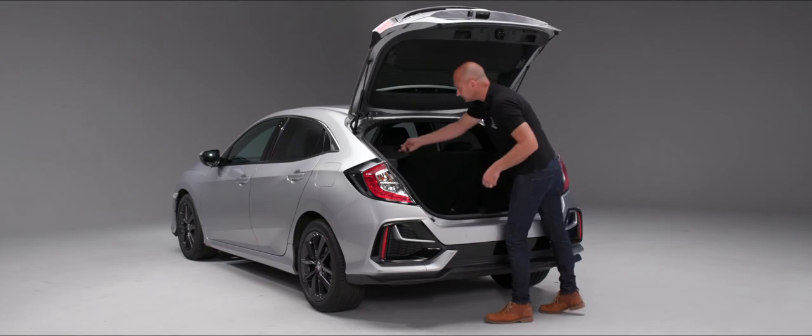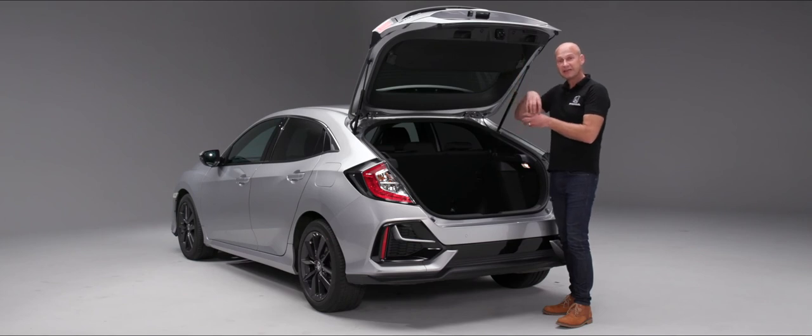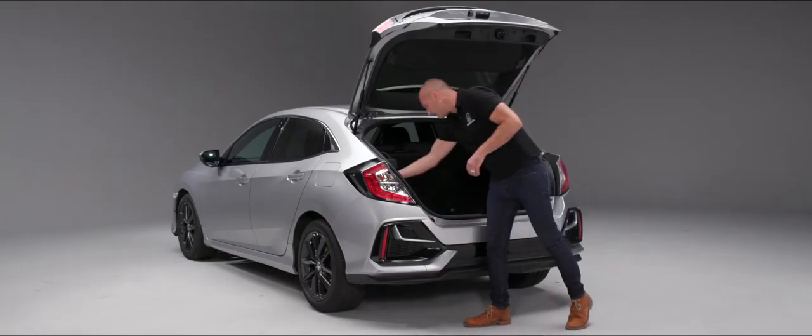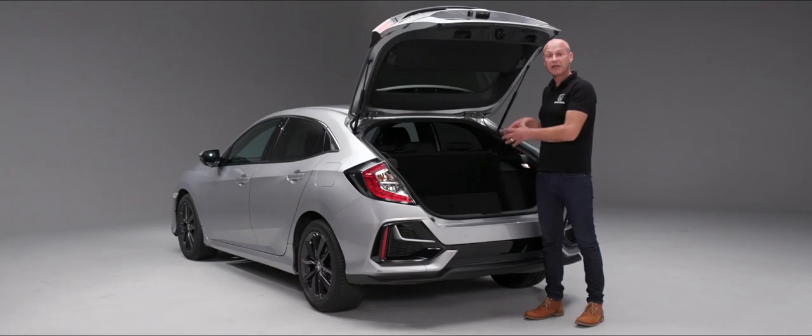Inside the boot we can see the ISOFIX top tethers — the lower mounting points are at the base of the seat, and webbing straps go up and over the seat to provide a third anchorage point for ISOFIX child safety seats. On the right-hand side corner there's a little storage area where you'll find the temporary repair kit for punctures. On the left-hand side is another storage area with the emergency refuelling nozzle. Under the boot floor there is a large storage area, maximising the boot space available.